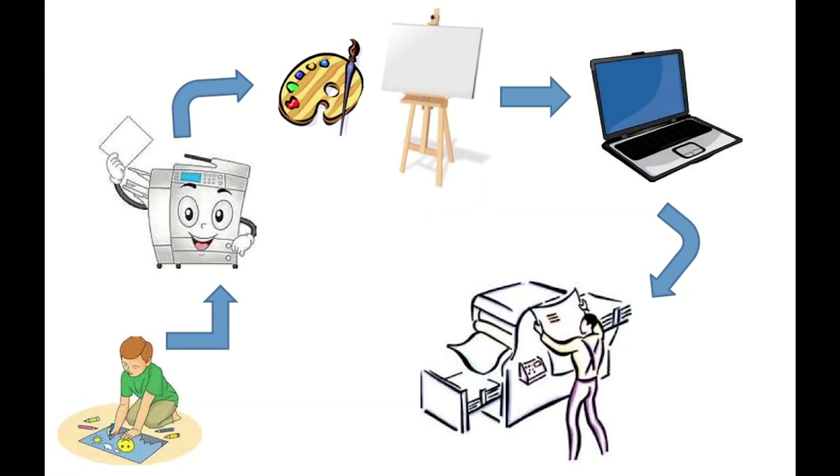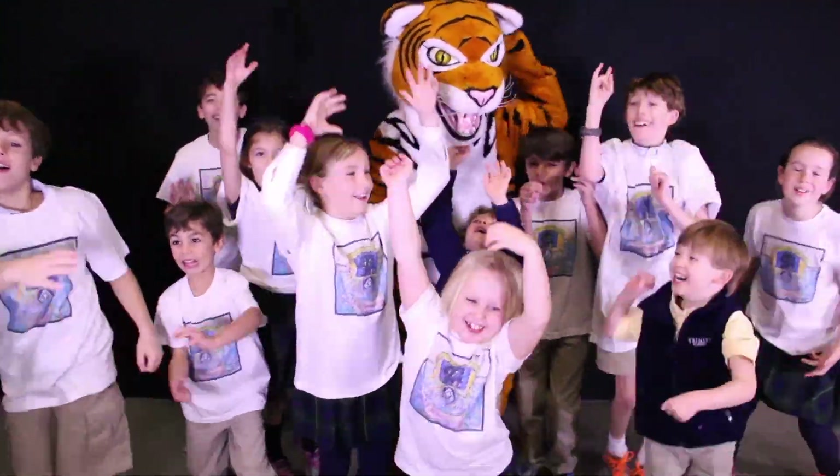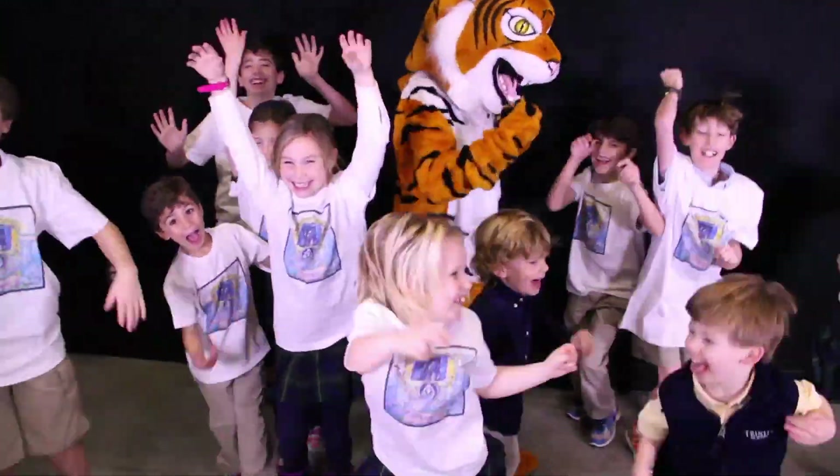So how did the student drawings go from drawings into a book? Glad you asked! All the student drawings were copied on a color copier and then cut out and put onto painted canvases. These canvases were then scanned onto a computer and sent to a book publisher, where the words were added to the pages. So are you saying that every Trinity student has written a children's book? That's right — every Trinity student is part of a published book!